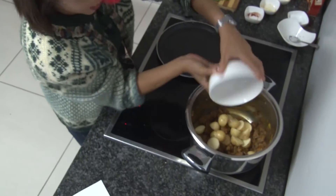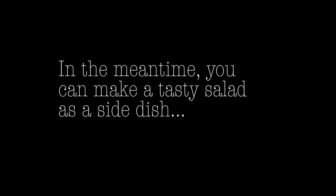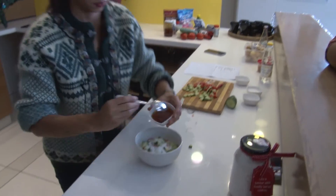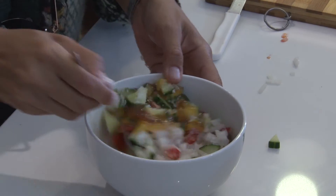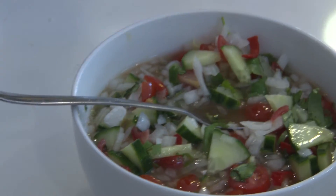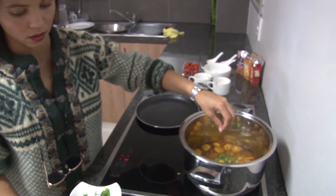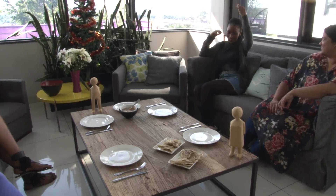Now you can add the cubed potatoes and the last cup of hot water. Cook on medium heat until the potatoes are soft. Just before you serve, add the chopped coriander to make it pretty, and you can serve it with basmati rice or roti — but today I'm using an old Cape favourite, a roti.